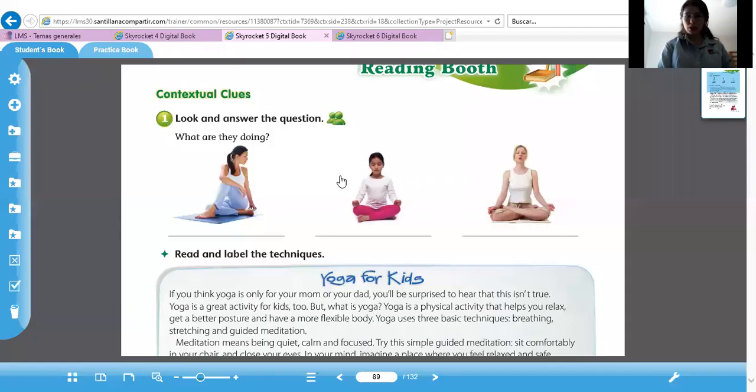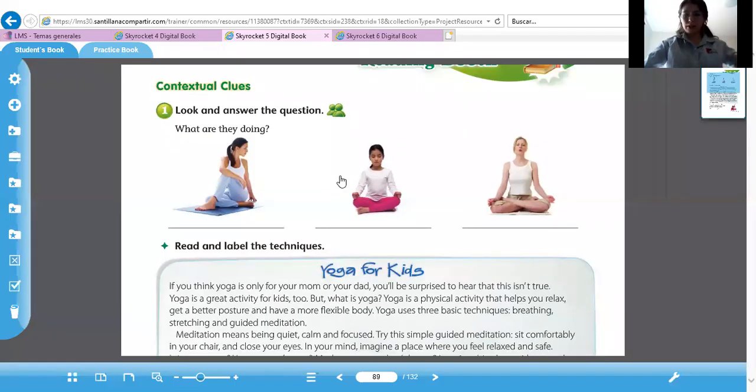Vamos a abrir su libro en la página 89. It's about yoga and the stretch. So look at the people here. Very good. Better pay attention to the picture.